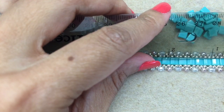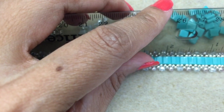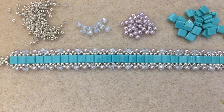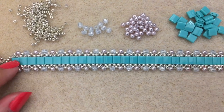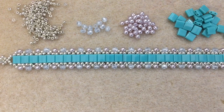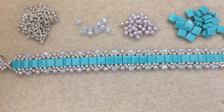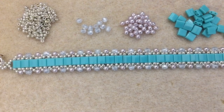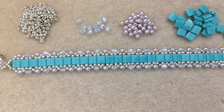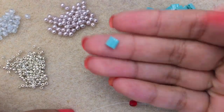To make one inch of this bracelet you'll need approximately five Tila beads and at least 12 of your 3mm beads per inch. So for a six-inch bracelet: six times five is 30 Tilas, and six times 12 is 72 3mm beads. I'll put all this information in the description box. The quantities are listed per inch. Let's get started.